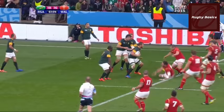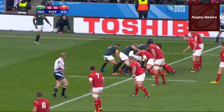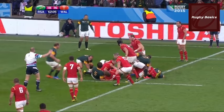Players must also endeavour to remain on their feet throughout the ruck. Make sure you stay on your feet, especially when pressure comes from the defence trying to push you over the ball.